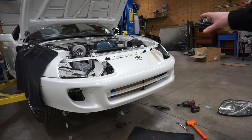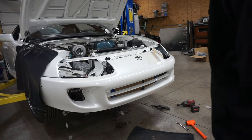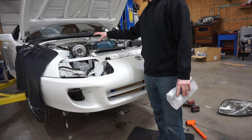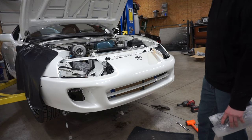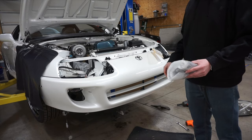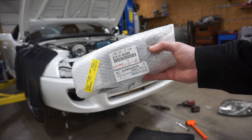The intercooler's on the car. I threw the bumper on just to see how it all fits. I bought a universal piping kit — I don't have any way to tack-weld this yet, so I'm going to make it work with couplers for now, give the car a shakedown, and then maybe in the future buy a welder and try to weld up some nice looking pipes, or maybe just take it somewhere.